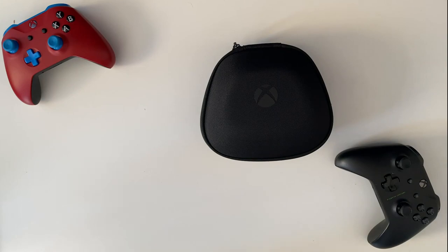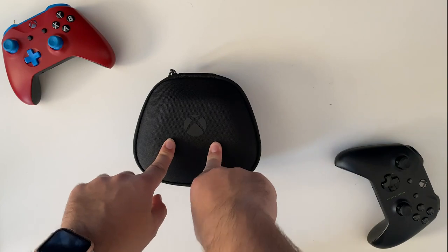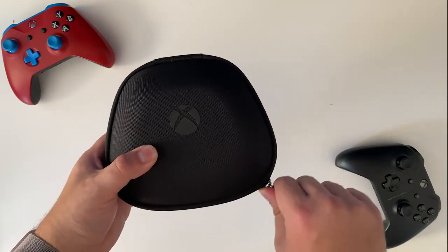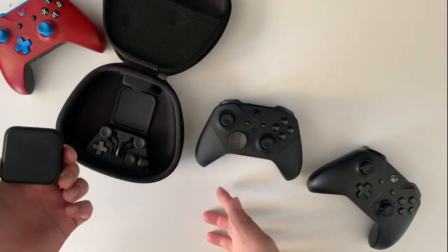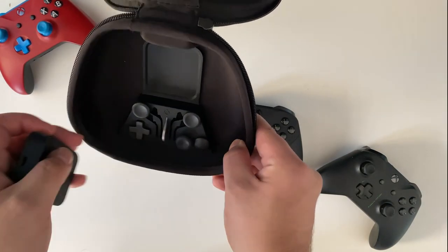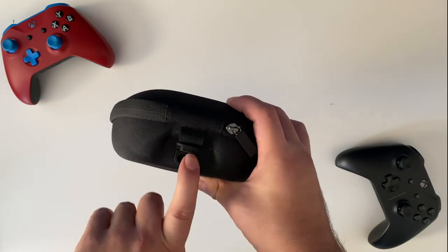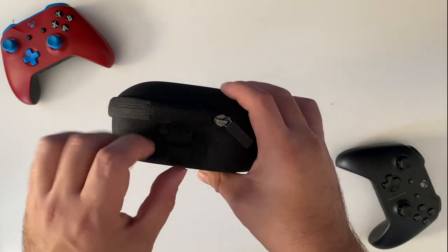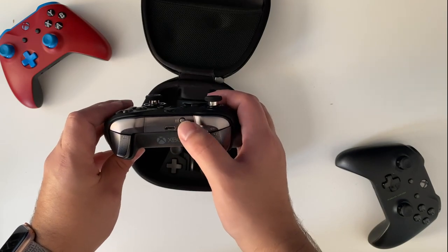This video is briefly going to go over what's in the case, as well as my impressions after playing some Apex Legends with this controller. When you open up the box, you will find the carrying case with the Elite Series 2 inside. Underneath the controller is a lovely charging block — this case doubles as a charger for the Elite Series 2. The Elite Series 2 charges via USB-C, which is very welcome, and I'm glad Microsoft did not wait until Scarlett and next-gen to put USB-C on their premium controller.